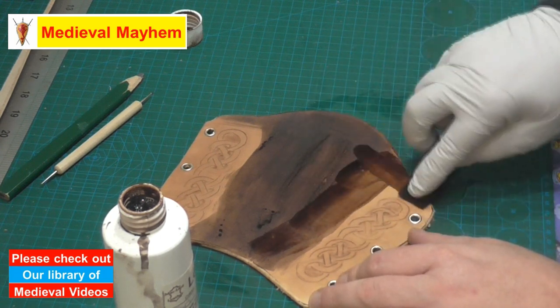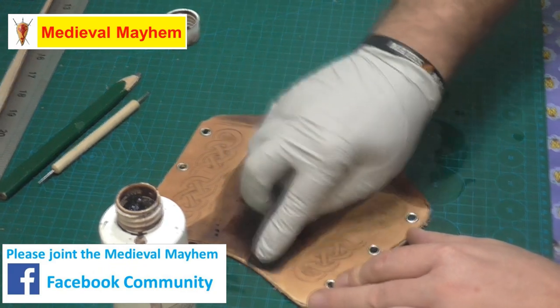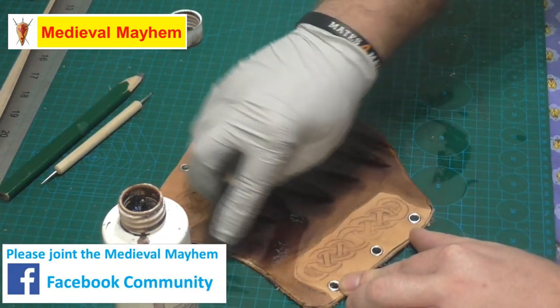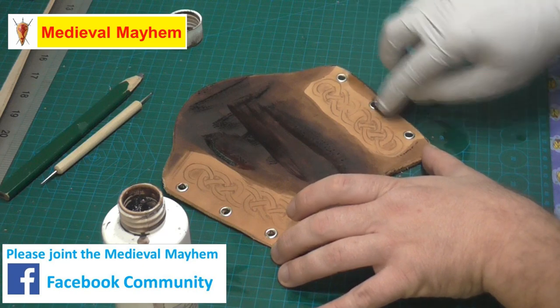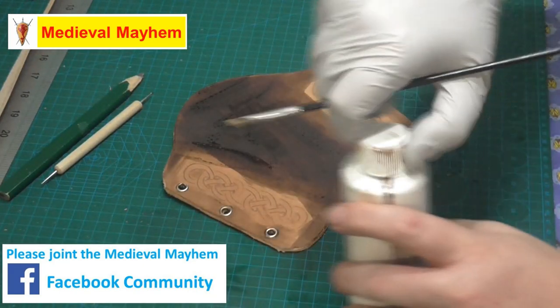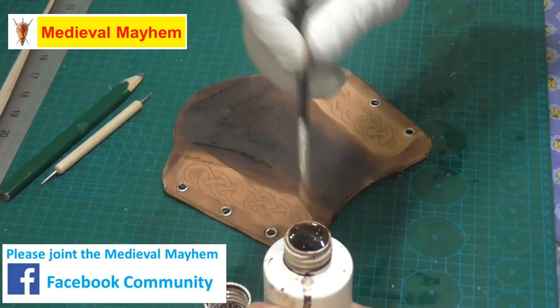I like to wear gloves as well, just keeps the dye off your fingers. It's no big deal because it will wash out, but sometimes it can take a day or two and that can look a little bit weird. I'm now going to use a paintbrush just to get into some of the finer areas.